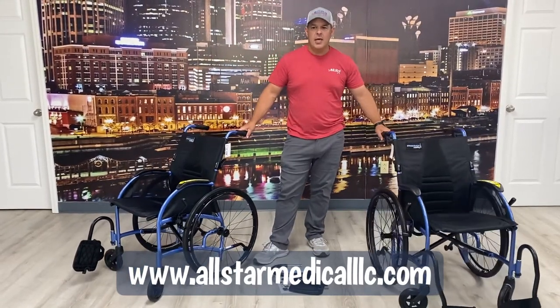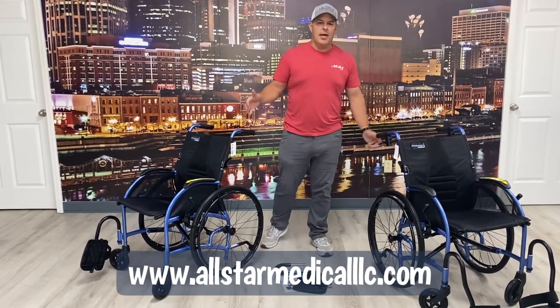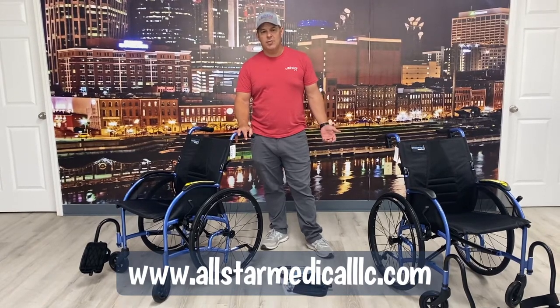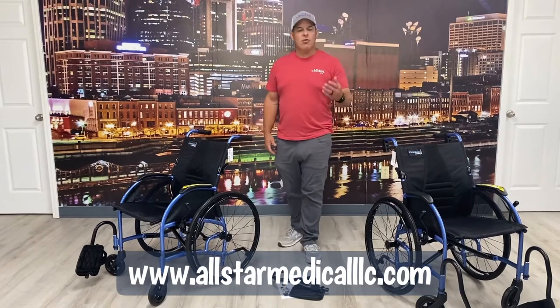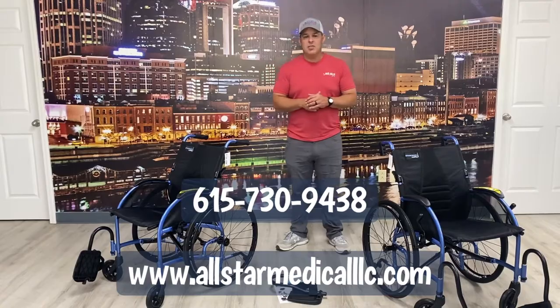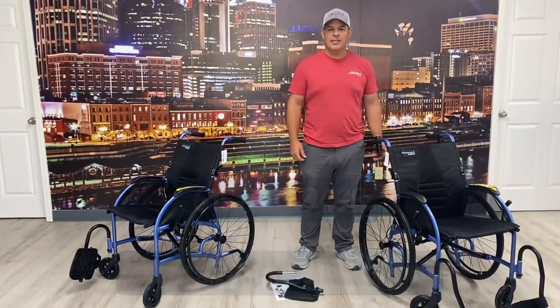It's really a nice chair, something to really pay attention to if you're looking at getting a wheelchair for long term. We offer these at allstarmedicalllc.com. We also have them in our showrooms in the Nashville area in Hermitage and Franklin, Tennessee. If you have questions you can comment below and ask us — we'll be glad to help you out. Or give us a call at 615-730-9438. Thanks and have a good day.